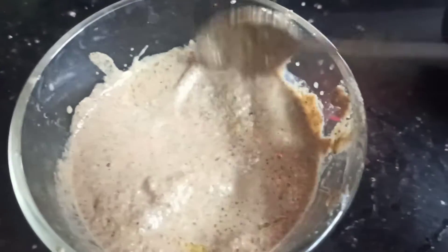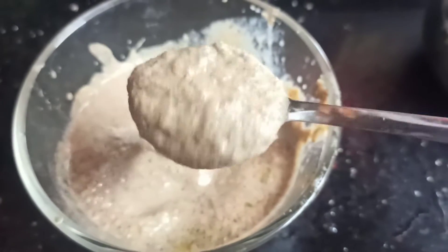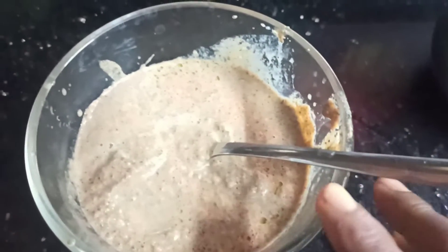The rice is very nice and dry. Now put this masala and put it in the broccoli.